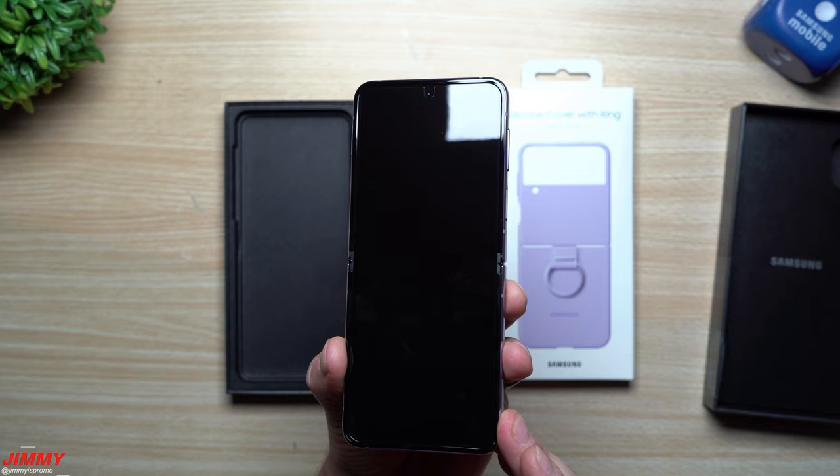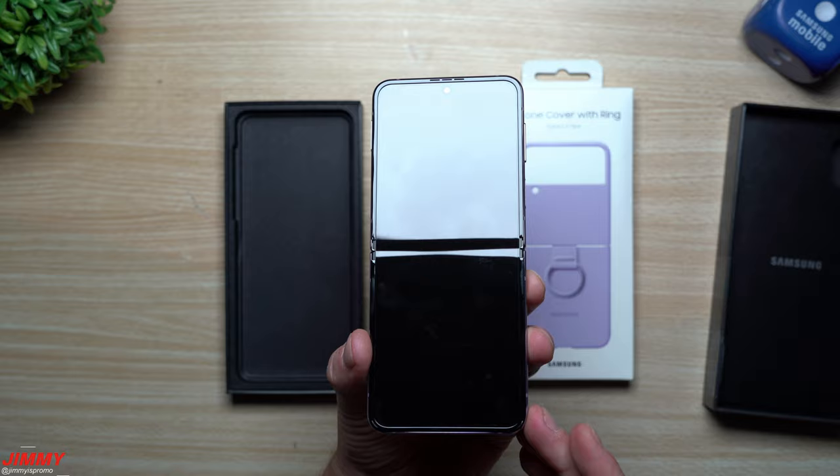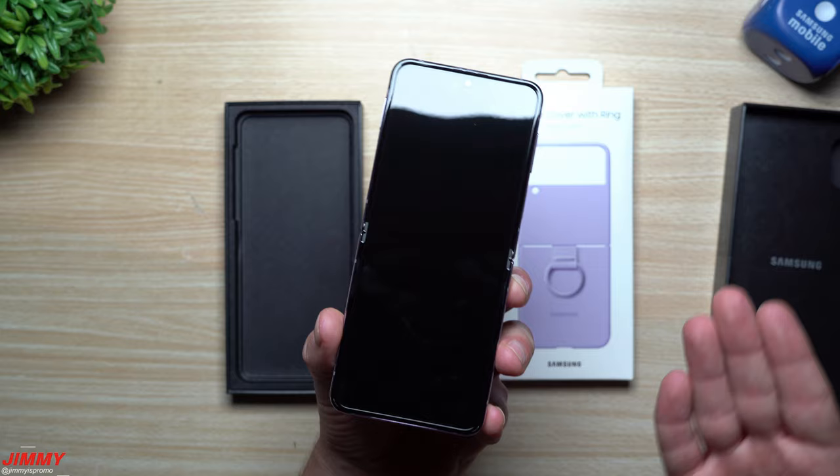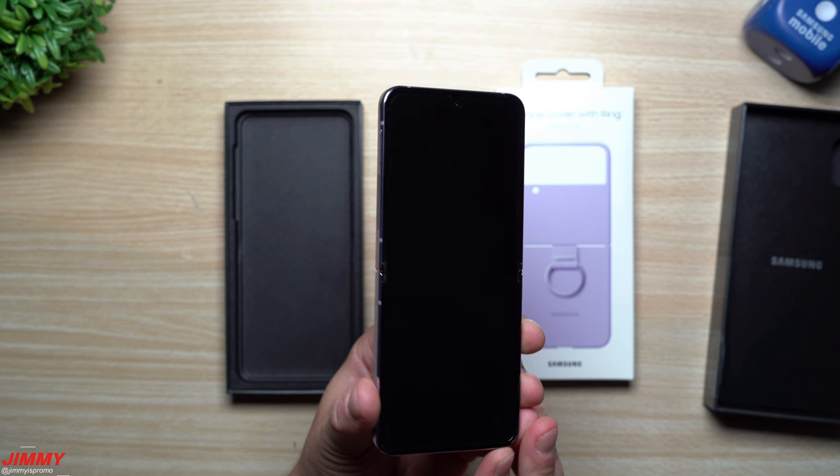When you take a close look at the device, you'll see a slight slim screen protector on the front for a little extra added protection. You can peel it off when you feel comfortable and maybe replace it. For me, I usually take it off right away, but since this is the wife's phone, she'll have that choice.